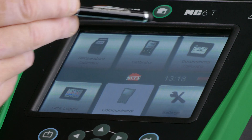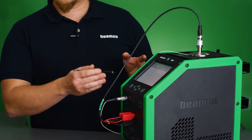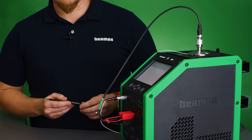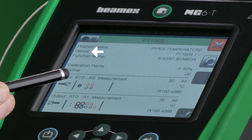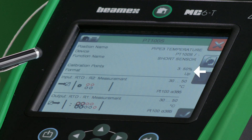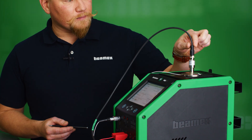Let's calibrate this short sensor. To do so, I'll go to the documenting calibrator mode on the MC6T, found here in the upper right corner. I can send my instrument to the calibrator either by generating it first in calibration management software such as CMX or Logikal, or I can manually create it on the MC6T. I've already sent it from CMX, so I can start my calibration. The information shown includes the position name, the device, and the calibration points. In this case, I'm doing three points up; my range is 30 to 50 degrees Celsius. I've already placed my special insert, my reference is in place, my short sensor is connected, and everything is ready.